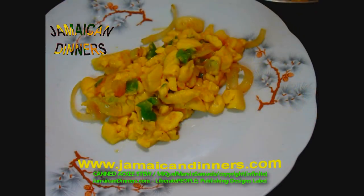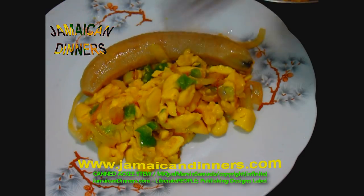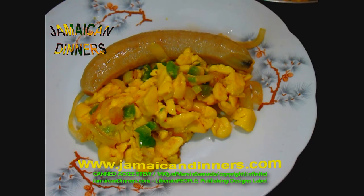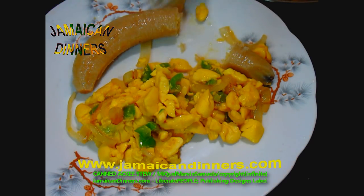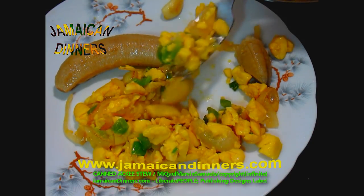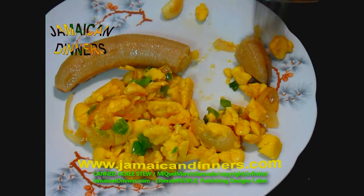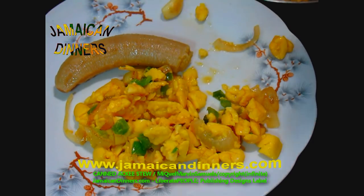The sweet pepper or bell pepper is optional — you could have just cooked this with the onions alone, to be honest. I'm going to sample this canned ackee fruit for the first time ever, with one finger of banana.